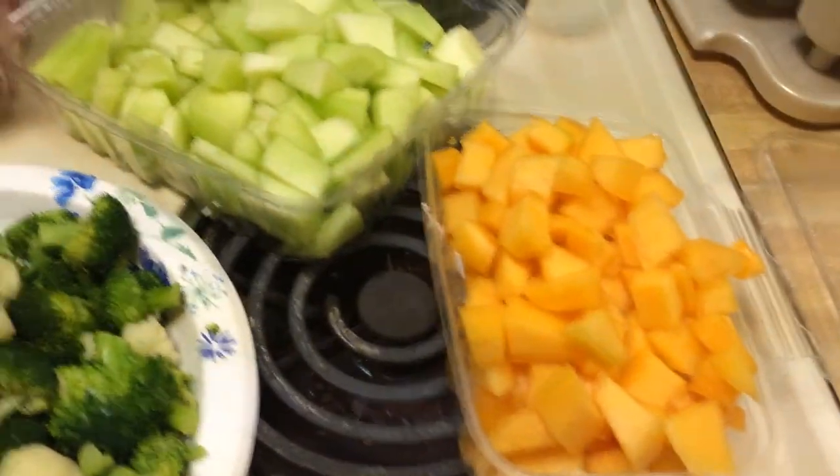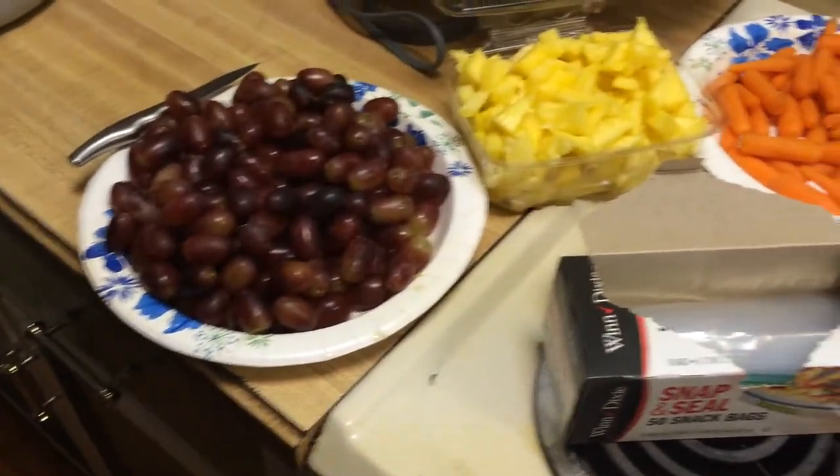I end up doing this about once every two months, so I'm making enough for about 60 days. All right, that's it!